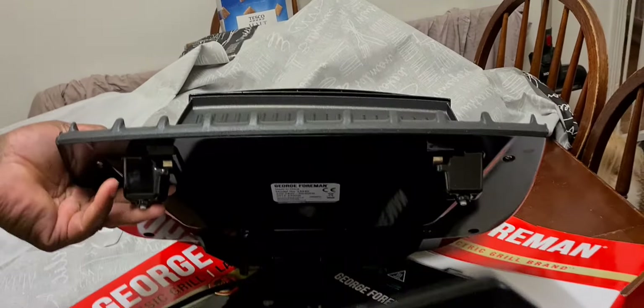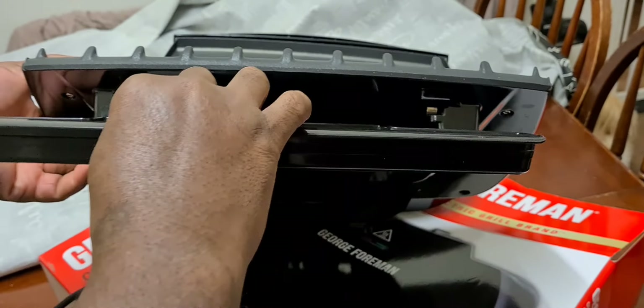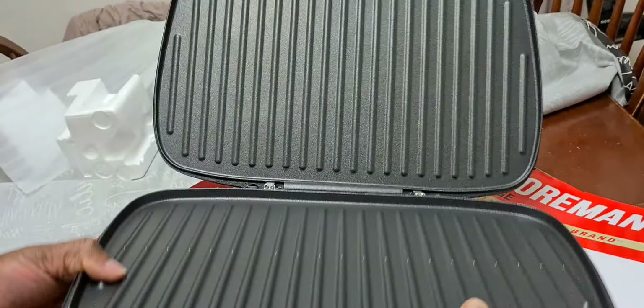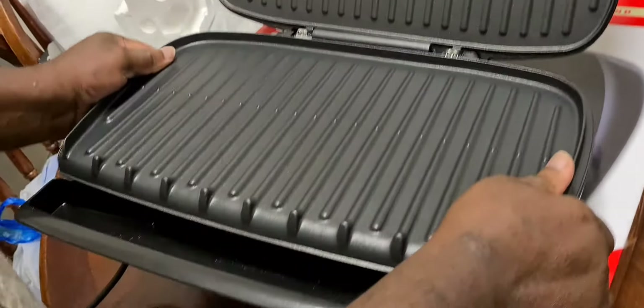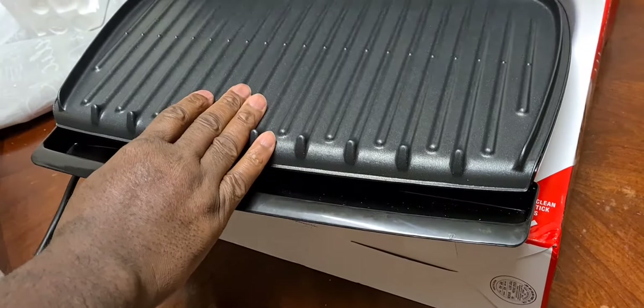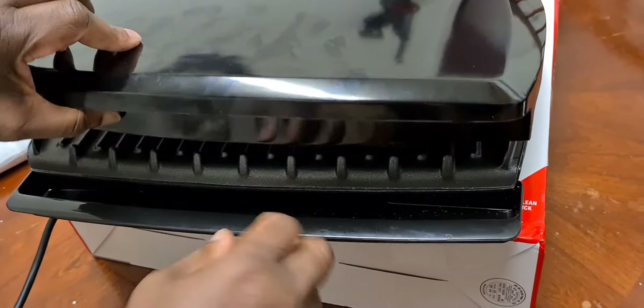This tray will fit into here, right here. So when you cook your steak or whatever you're going to use this grill for, when you close it down the fat is going to run down and come into this tray here - that's the oil tray.